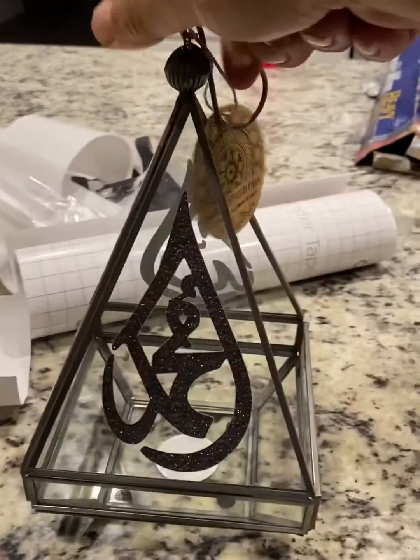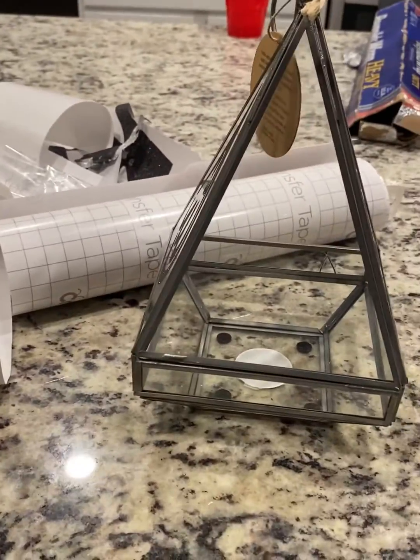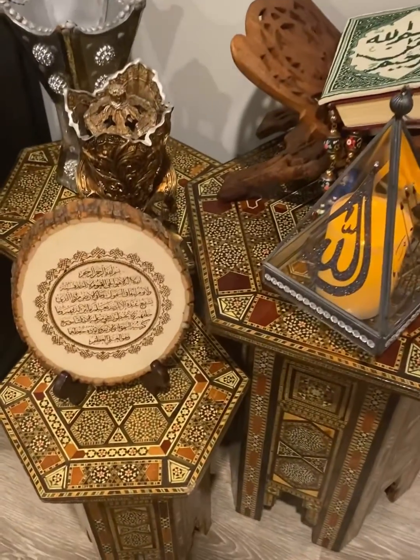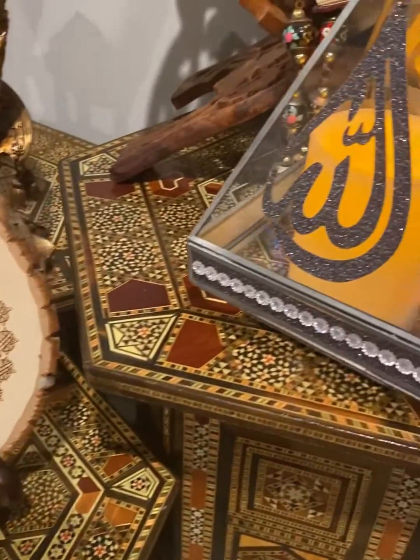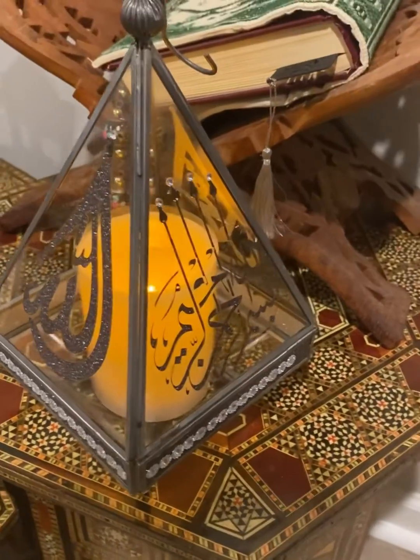I'm going to do the bismillah. As you can see, I do a lot of Islamic art, so this is one of my favorites. The bismillah means 'in the name of God.' I added some decoration and details to give it a nice look.